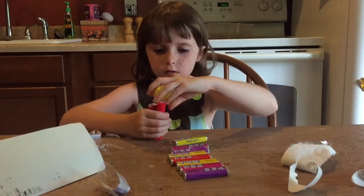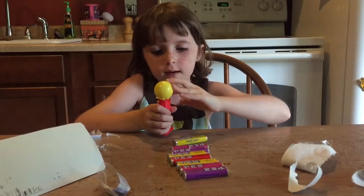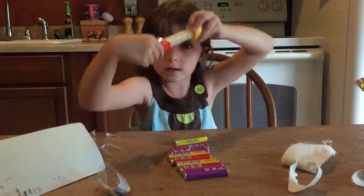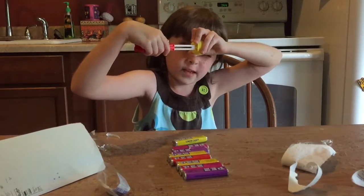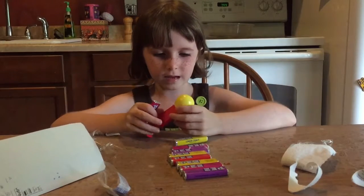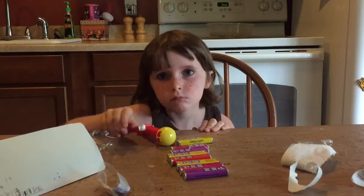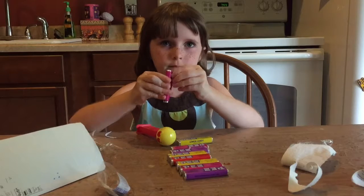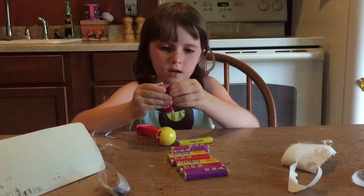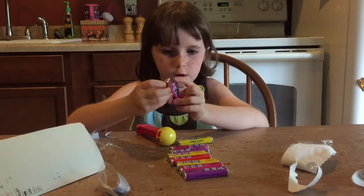And then you just do this and it will pop out and then you got it. And then you have to keep doing it. And if it gets stuck, you just have to do this and see if anything is wrong. It's smiling because I always smile. And I'm doing strawberry first — strawberry candy.